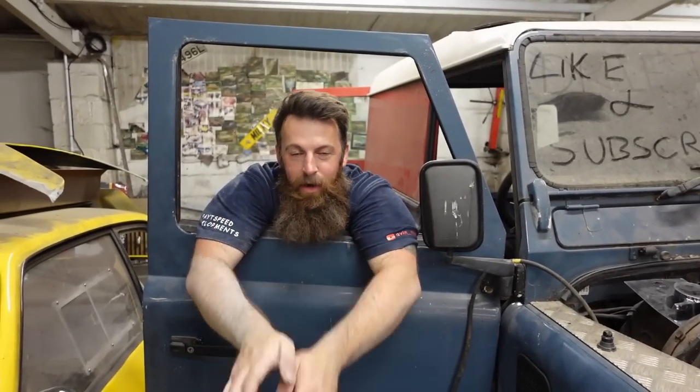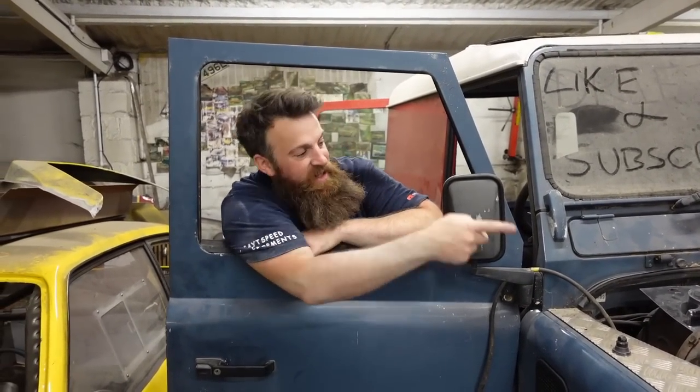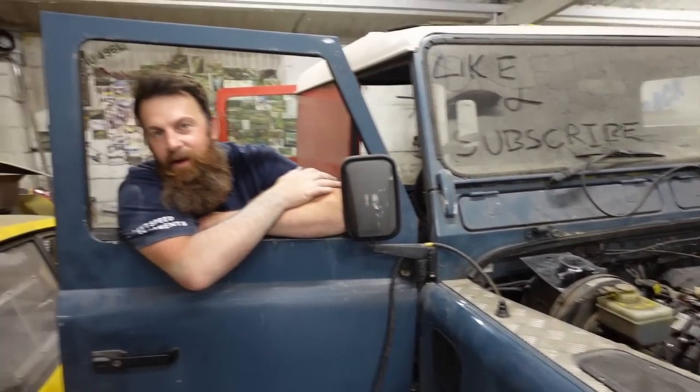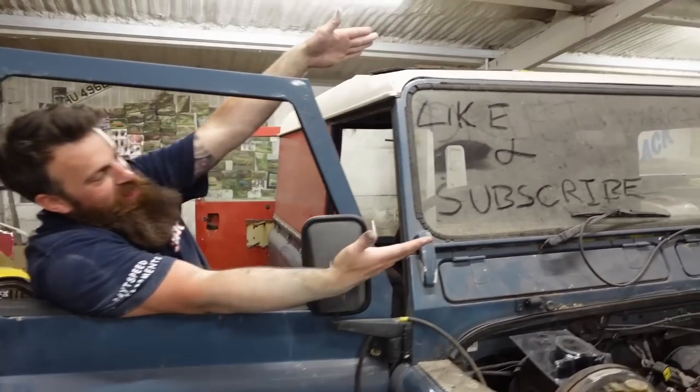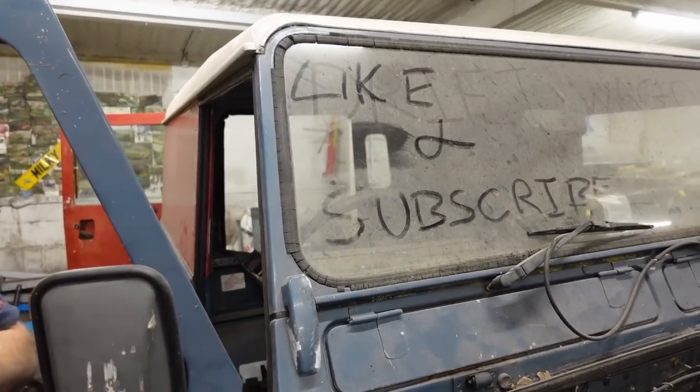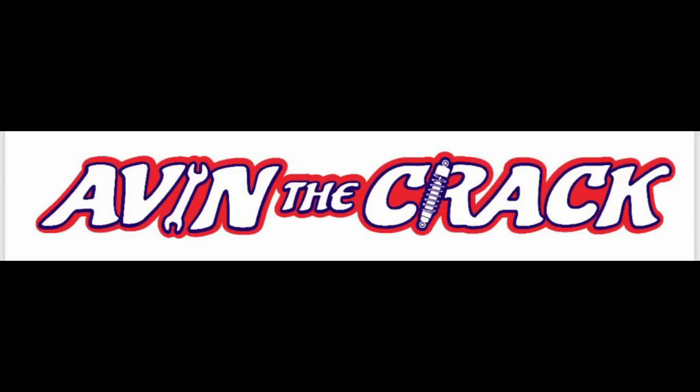That is it for this episode on the old LS Land Rover swap. The engine is in, but that's for the next video. Make sure you like, share and subscribe.